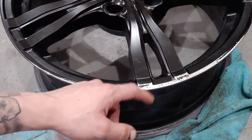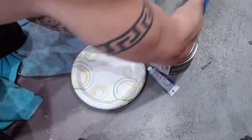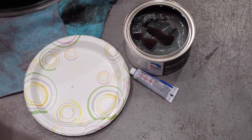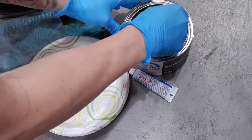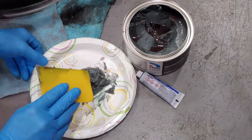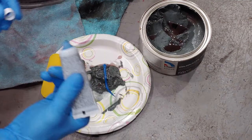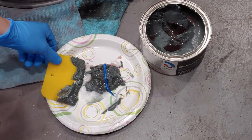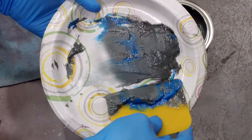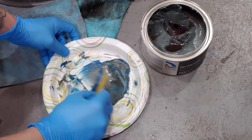Here's the fun part. We're going to open up our filler, take a little spatula and smack some on the plate, then take our hardener and run a little bead across the filler. Mix it up making sure you don't get any air in there — just scoop it up, smear it down, scoop it up, smear it down. Mix until you can't see any more blue and it's one uniform color.